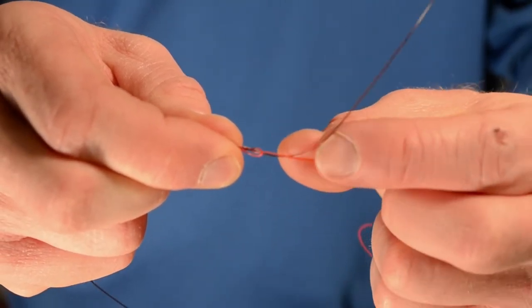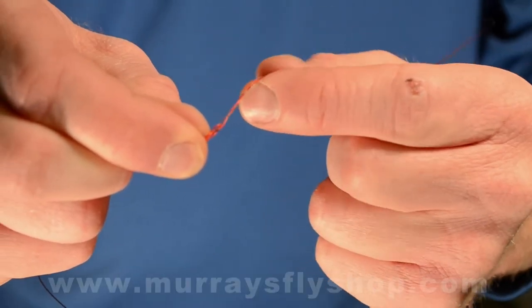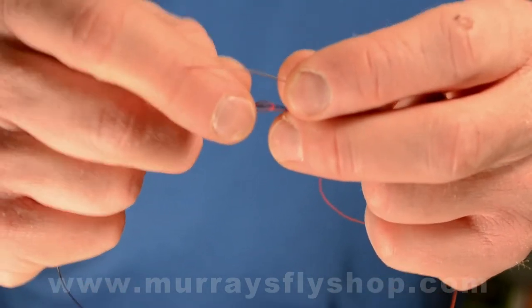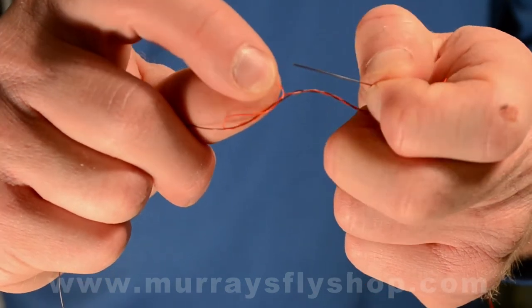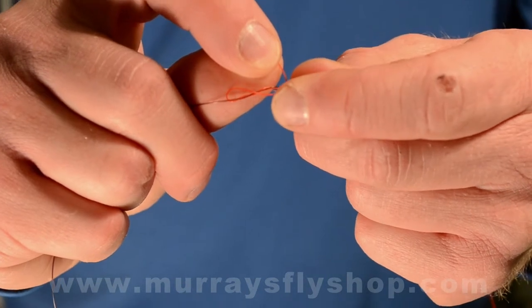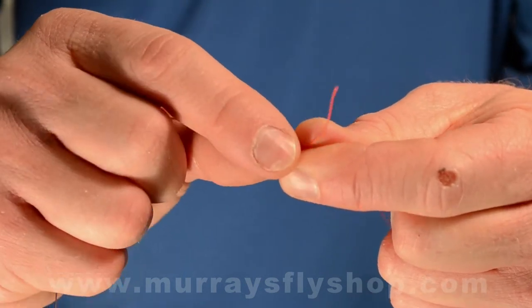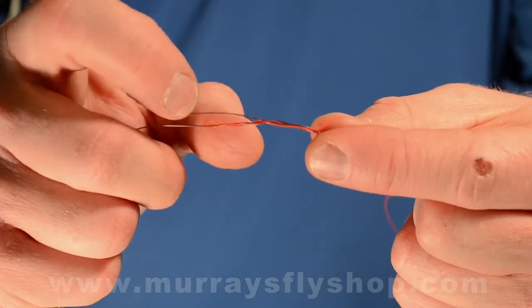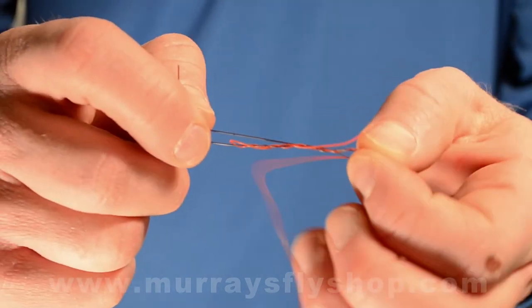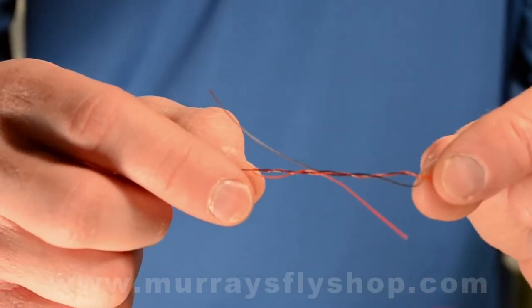On the opposite side, wrap that tag end over the top again, going away from you four to five times. Come back, go through the loop you just created — only we're going through it in opposite directions, through the exact same loop that the tag end went through. Now pull that tag end and cinch down on the knot overall to streamline it. It can come out kinked up, so you just want to straighten it out a little bit.